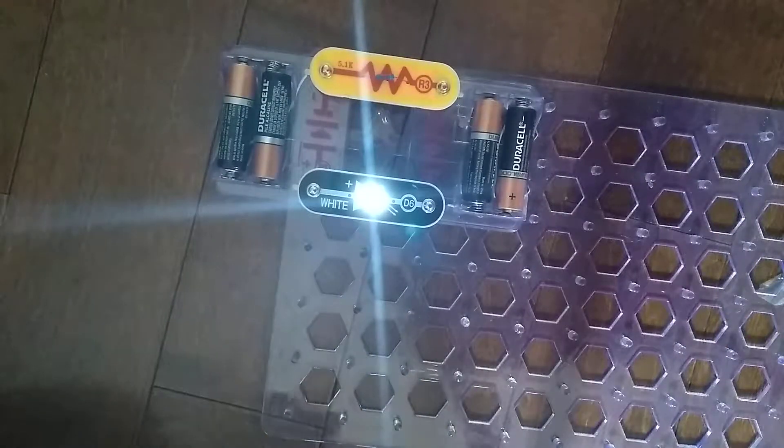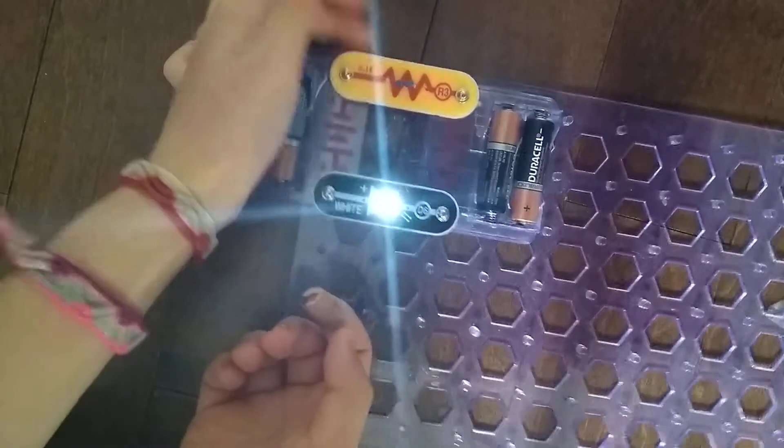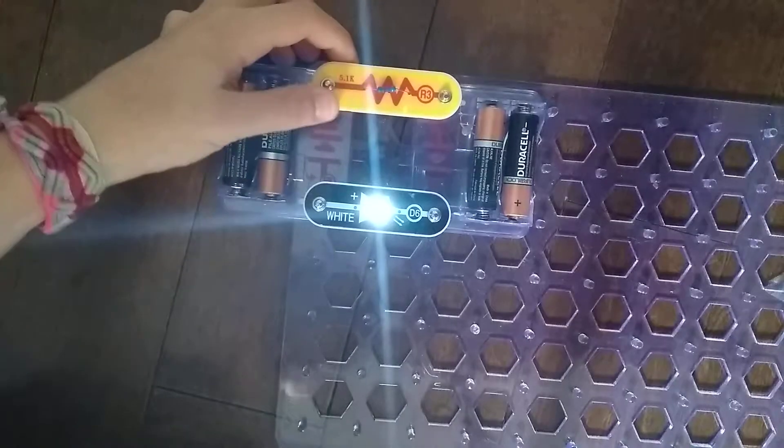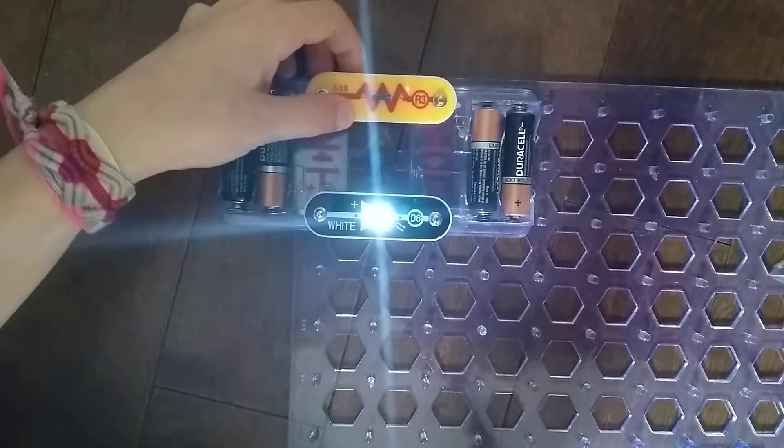It isn't as bright as the R2 resistor nor the R1 resistor. Let's just compare it to an R2 and R1. It's not that bright with R3.